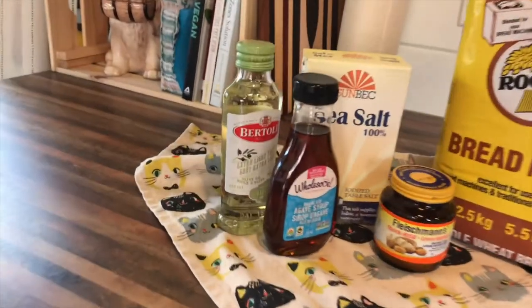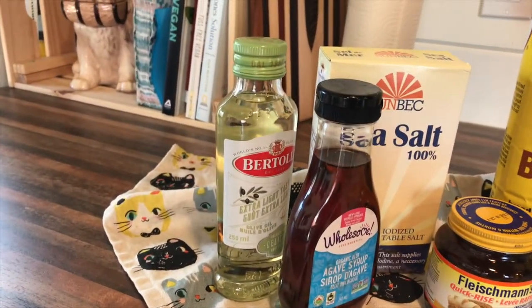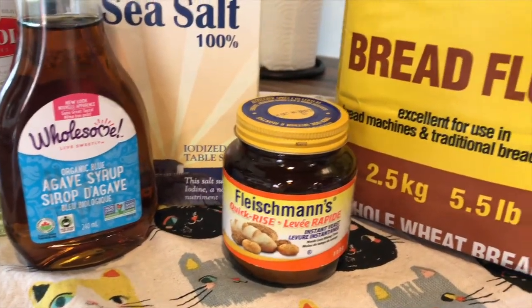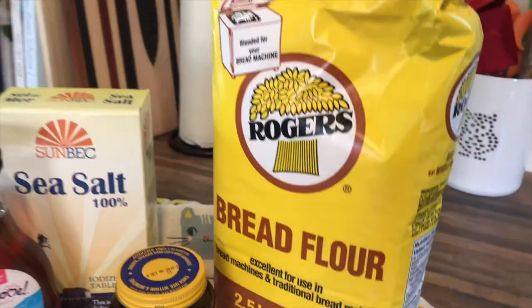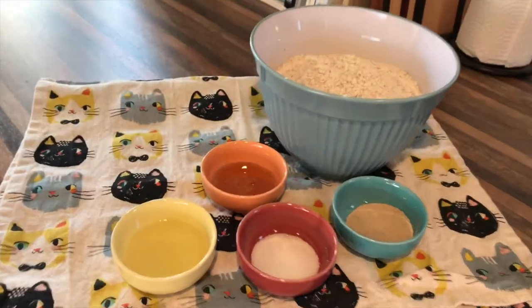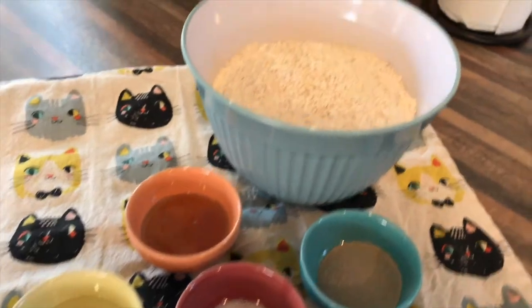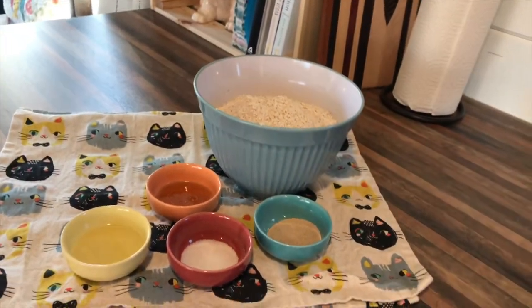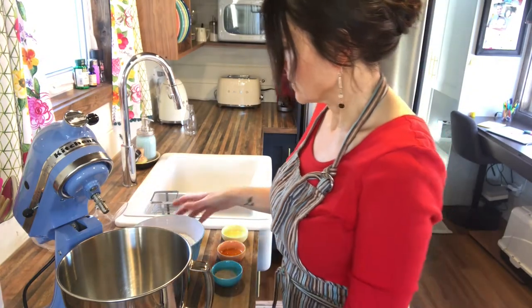The ingredients you're going to need for this recipe are one and a half cups of warm water, one tablespoon of agave syrup or maple syrup, two and a quarter teaspoons of active dry yeast, two tablespoons of oil, four cups of bread flour, and one and a half teaspoons of salt. You can also use just regular white all-purpose flour — I've used that many times and it works really well.